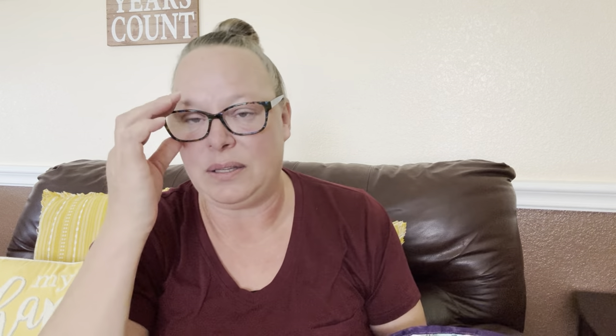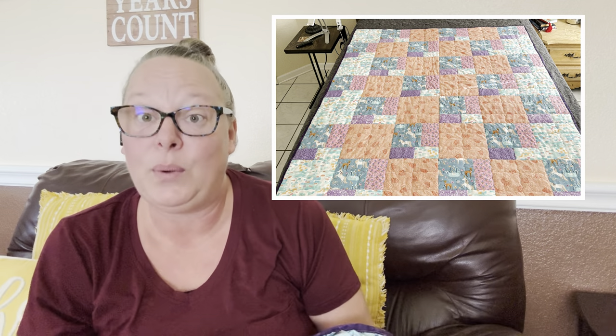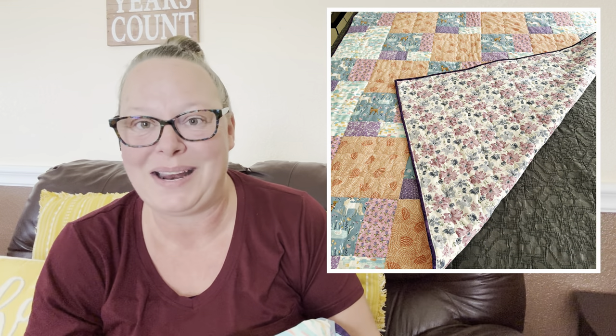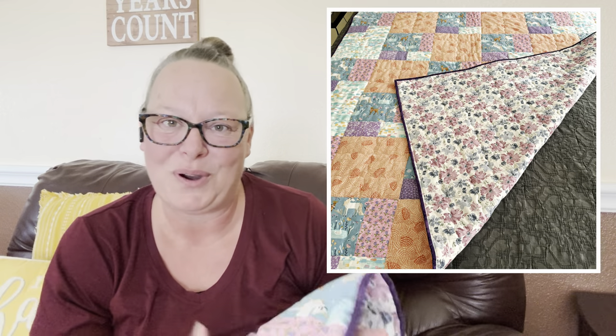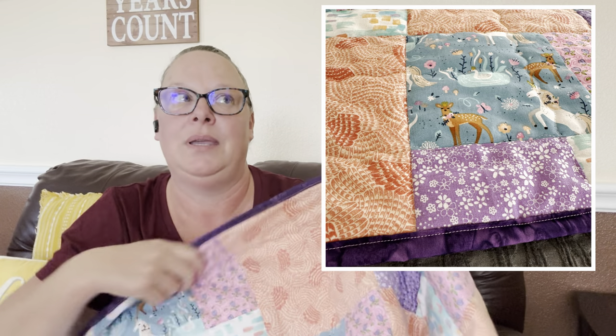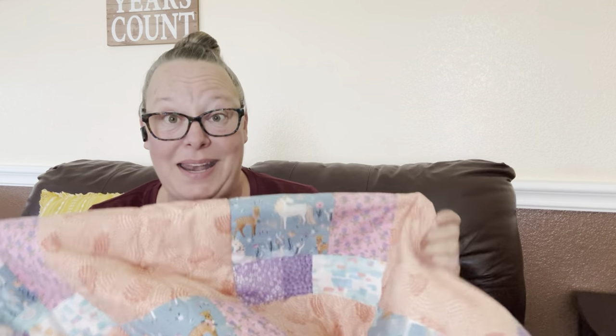I'll include some photos so you guys can see how cute it looks spread out on the bed. I don't have much else to say — I just wanted to share it with you guys before I shipped it off. I've already got more fabric picked out for my next quilt. I actually have enough fabric picked out for my next three quilts — I'm getting a little ahead of myself.